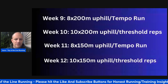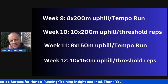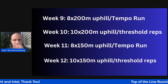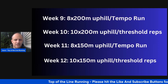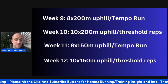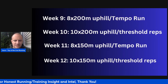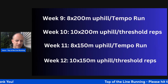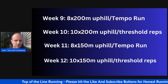Week nine through twelve — now I can start incorporating more. Week nine: eight times 200-meter uphill on Tuesday, and then a tempo run on Friday — let's say two times 10 minutes of tempo with a three-minute recovery. Depending on where you're at with your coach in high school or college, the tempo run on Friday brings a more aerobic component to complement the speed. Week ten: ten times 200-meter uphill, then threshold reps — let's say five times 1000 with a one-minute recovery at threshold pace, which is essentially five to seven seconds per mile faster than tempo pace.